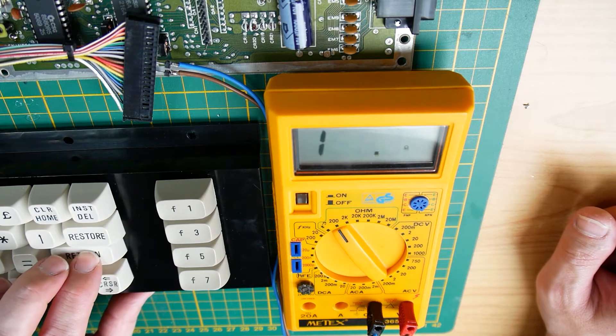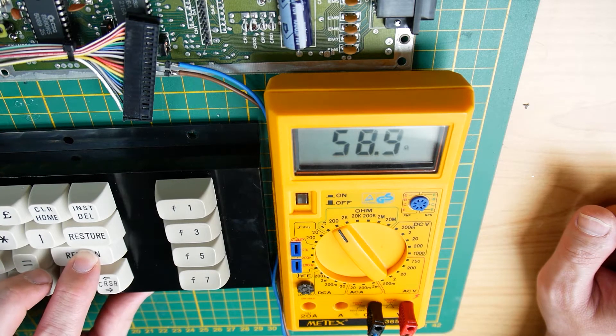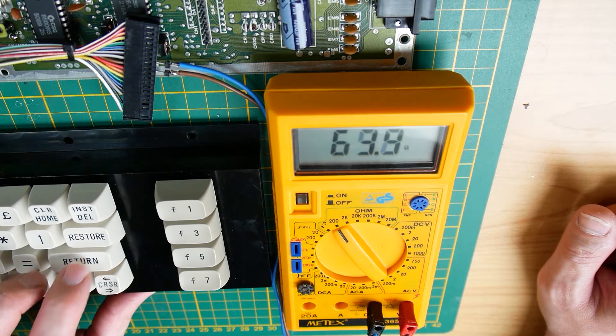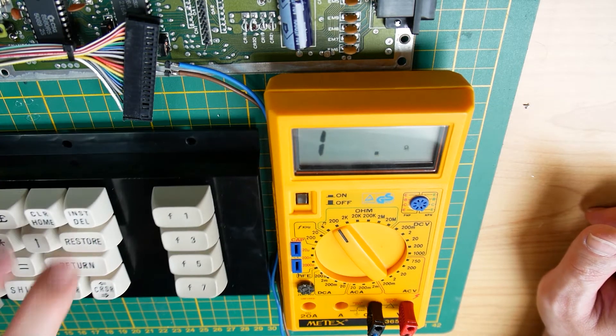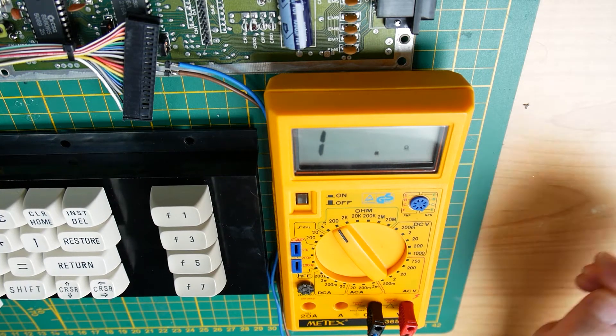Fifty ohms, and it's not dependent on how hard I press the key — not really dependent, only some ohms difference. If I press really hard then we have around 51-52 ohms, and if I press only a little bit then we have 64 ohms. So that's much better continuity than the delete key.